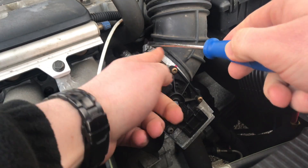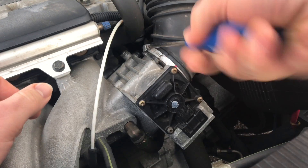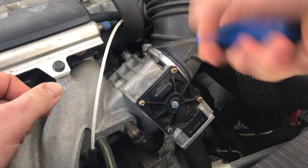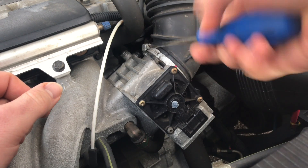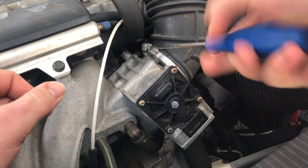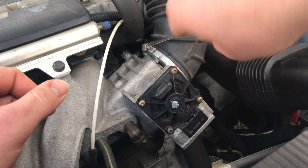Unscrew the clamp of the throttle tube. Now unplug the air tube.